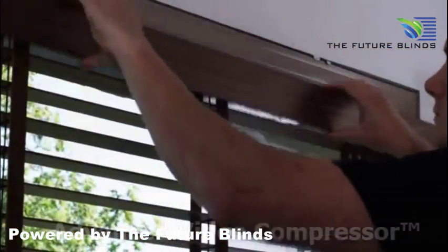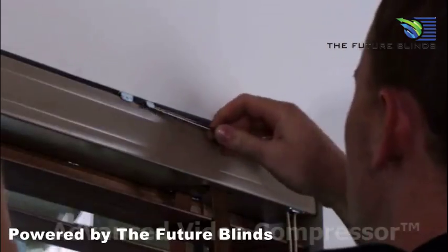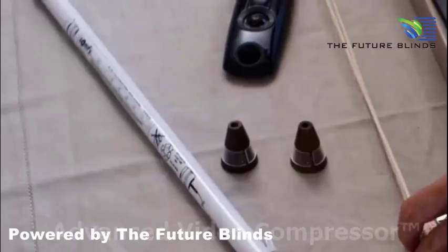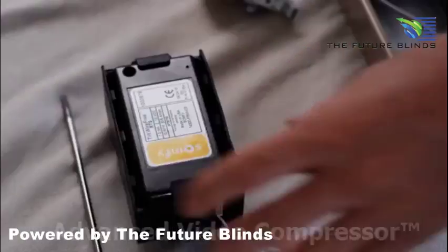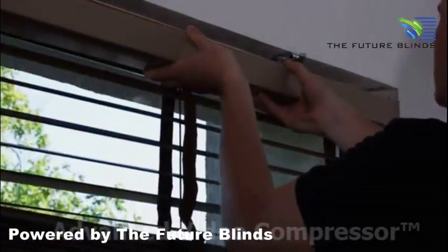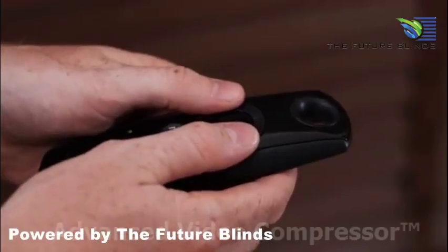A wire-free motor can be installed in just 10 minutes without an electrician and without damaging your decor. The cord is removed and replaced easily with the battery and motor unit. The wire-free motorized window covering is installed just like a manual one. The motor and the battery are invisible. It's simple to adjust and the window covering is immediately operational.